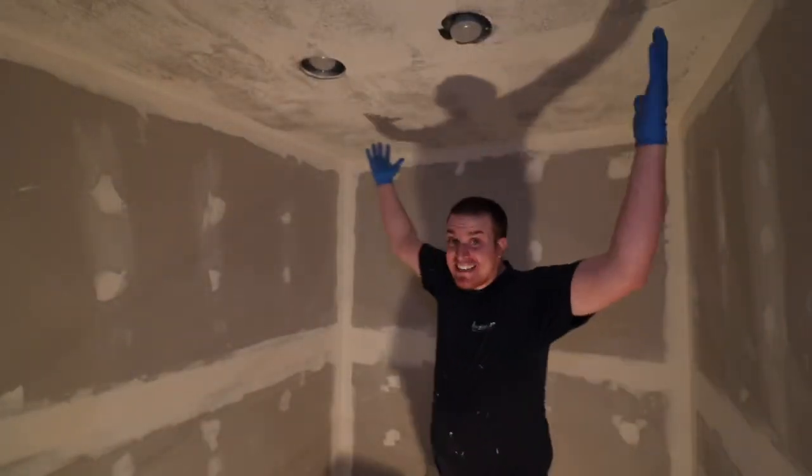What's up YouTube? I'm Trent Weldon. Welcome back to channel Weldon Tanks. It is an exciting time tonight because look at this — we are officially standing in the fish room. That's right guys.